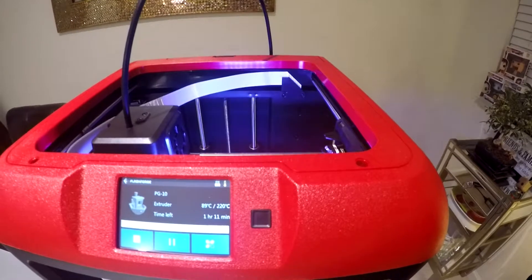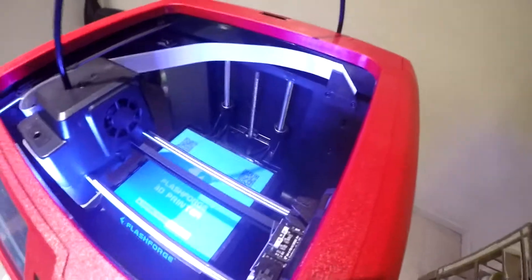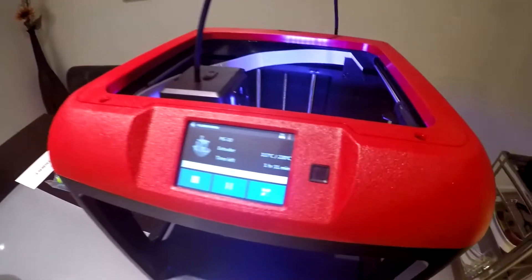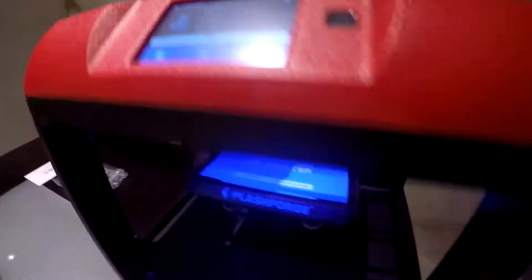You can see the extruder is heating back up to 220 degrees — it's at 91 degrees, it flies through the heat-up process. The board is pulling up there slowly and I think it's waiting to hit that 220 mark. We've got one hour and 11 minutes for that little bolt print.